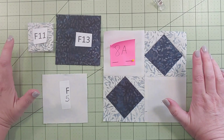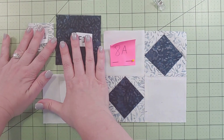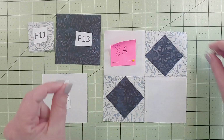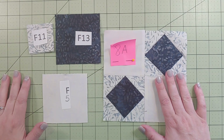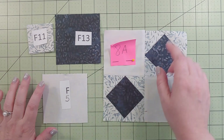The only difference between month one or block one and this is that this is significantly smaller than what we did the first time around. They're making it just a smidgen harder by making the blocks a little bit smaller this time around, but still a fun and easy block. So let's concentrate on this part first.